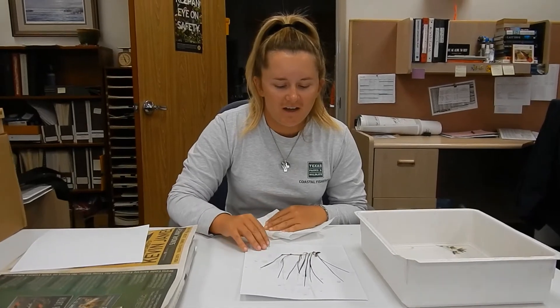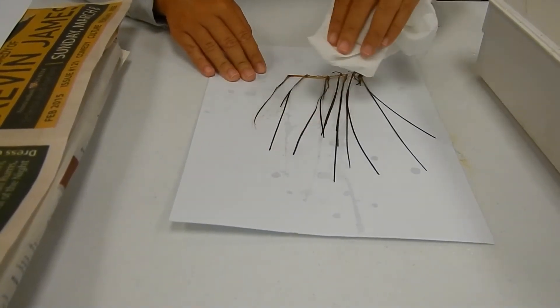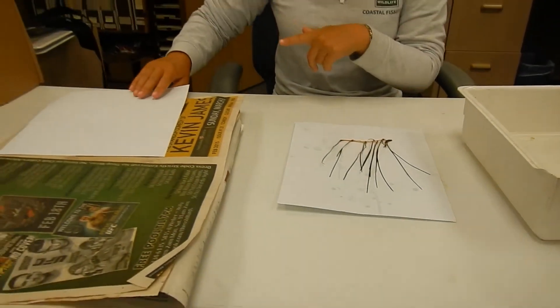Now that we have it all spread out how we wanted it, we're going to blot it and get it dry. Then we will start putting it in the press.